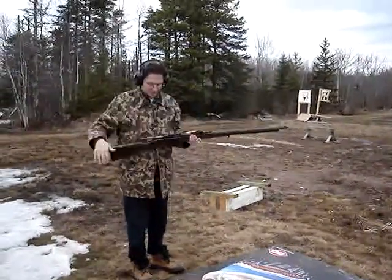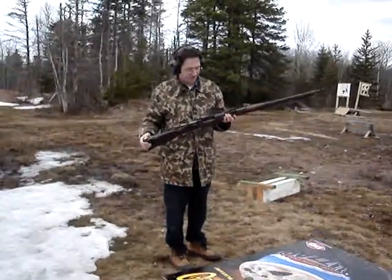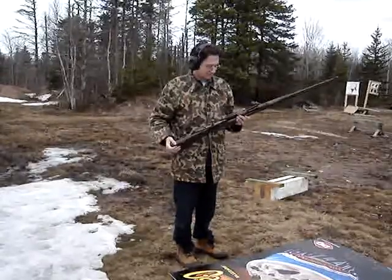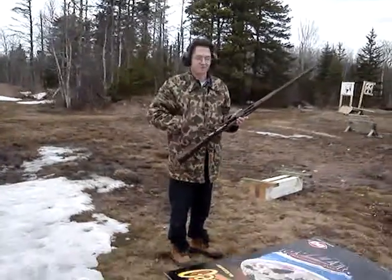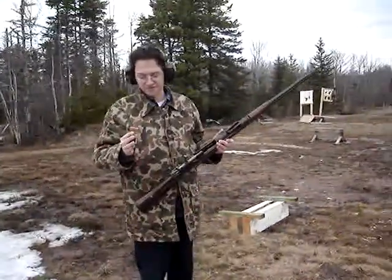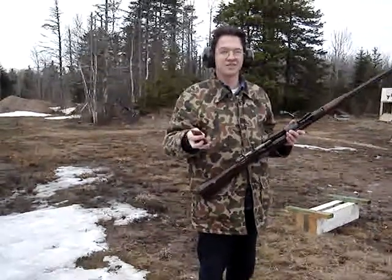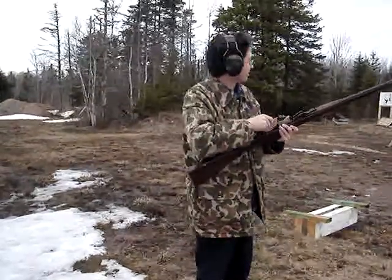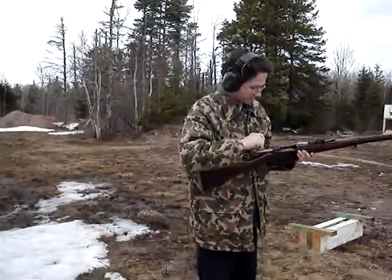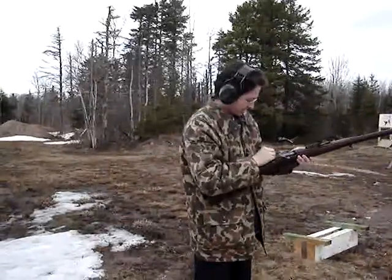We're on! This is my M91 Carcano Infantry Rifle. It was built in 1917. I did a video on it, but I didn't have a shooting video of it. I've got six rounds of hand loads with the proper sized bullets, .268. I've got a target at 100 yards there — it's a half circle — and I can shoot at it and see what kind of group I can get out of this old thing.